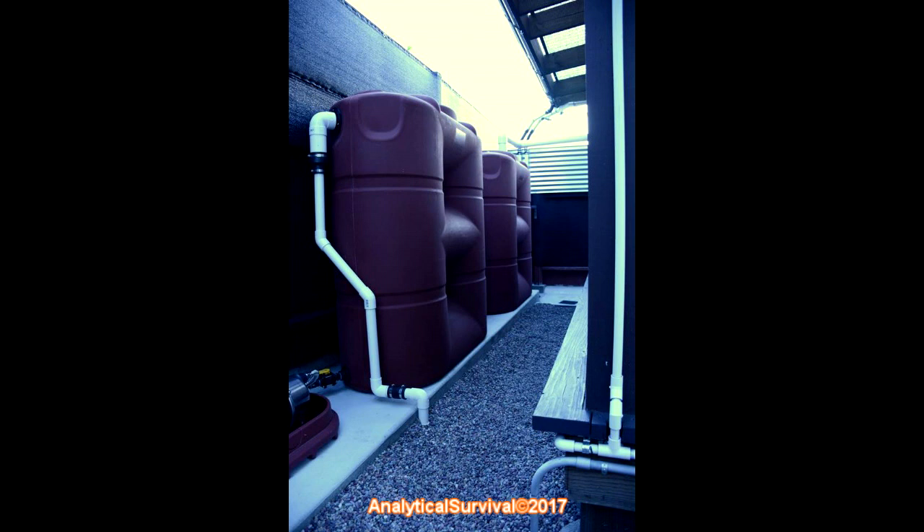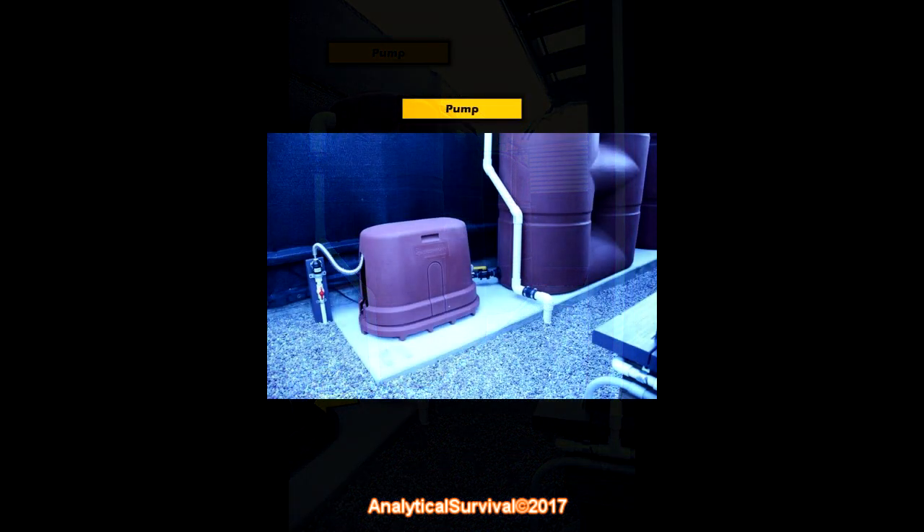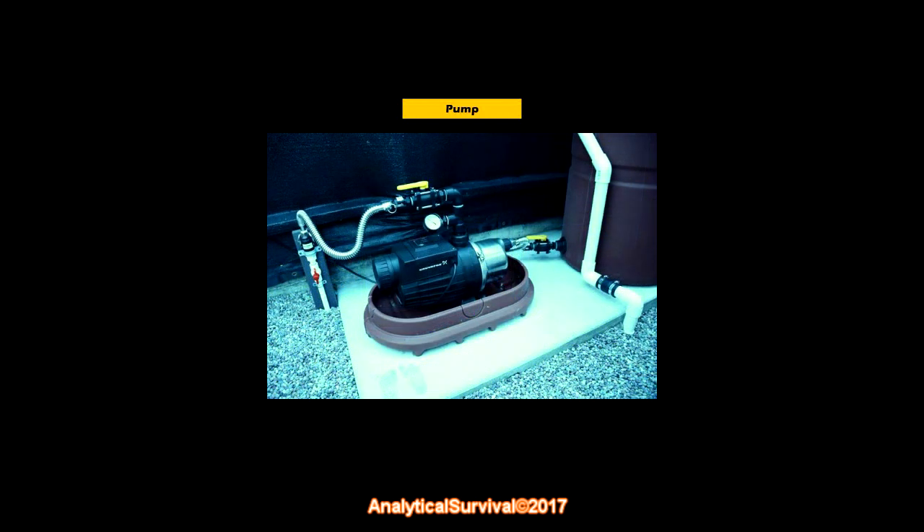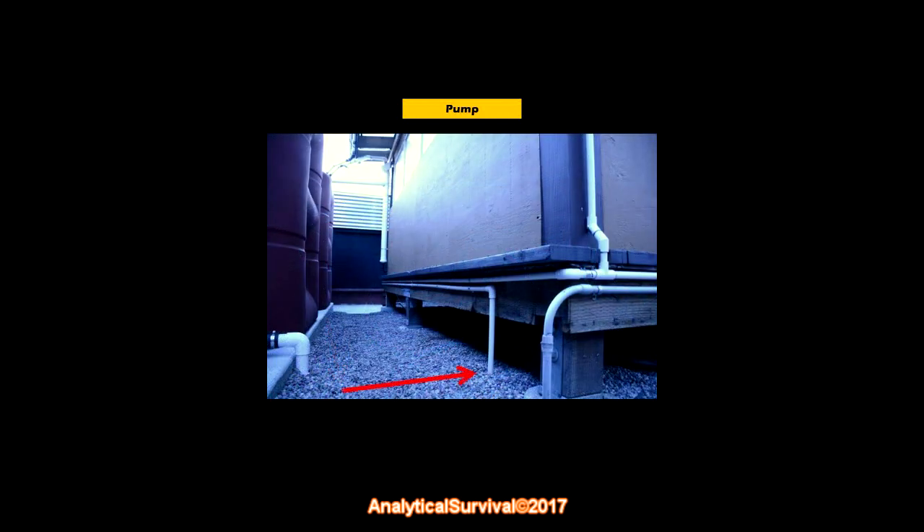At this point all we really have is water sitting in two tanks, which begs the question: how do we get this water out and to our point of use? That's where a pump comes in. Here it is, with and without the protective cover. The rainwater is drawn from the outlet via the Banjo shutoff valve, travels into the pump, and then out of the pump and down this PVC pipe. From here the water goes underground and follows the PVC pipe to the user endpoint.